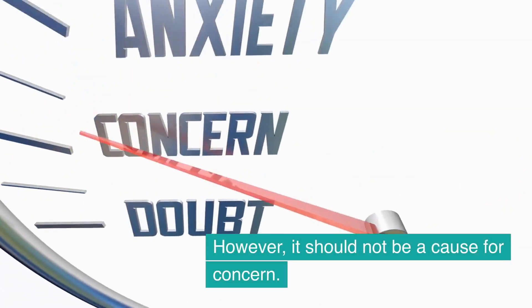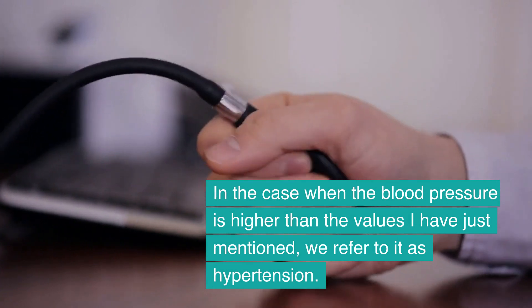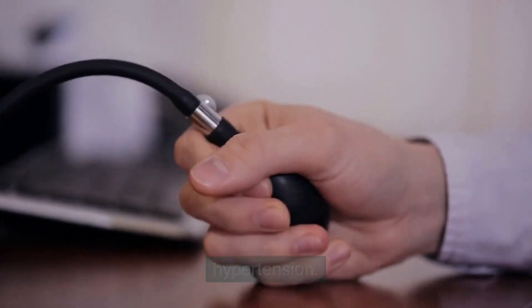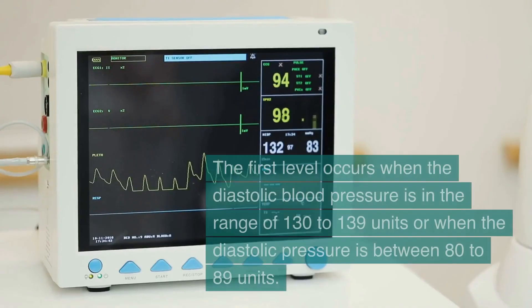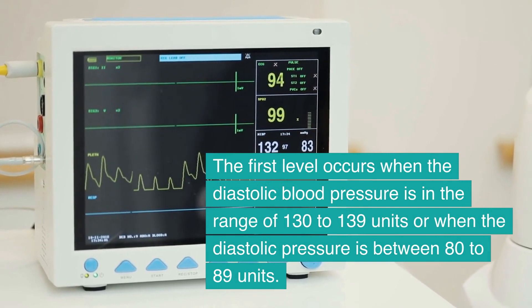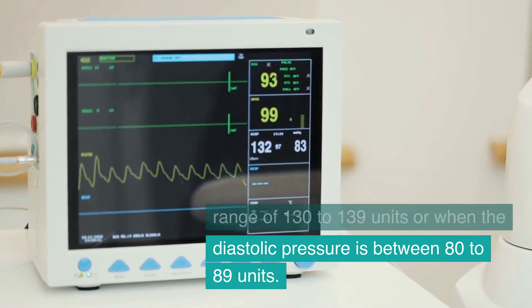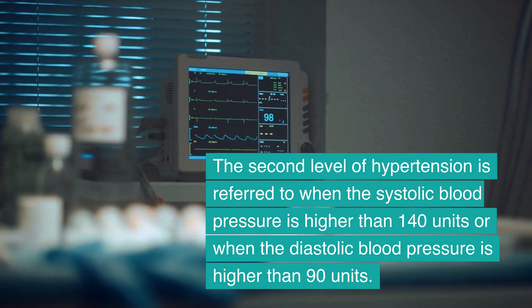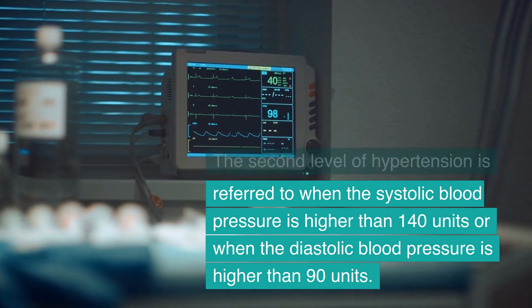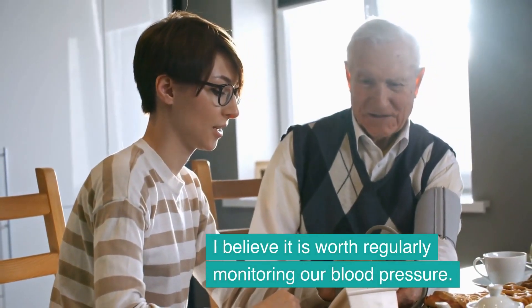Elevated blood pressure should not be a cause for concern — until recently, such values were considered normal. When blood pressure is higher than those values, we refer to it as hypertension, and there are two levels to distinguish. The first level occurs when systolic blood pressure is in the range of 130 to 139 units or diastolic pressure is between 80 to 89 units. The second level is when systolic blood pressure is higher than 140 units or diastolic blood pressure is higher than 90 units.